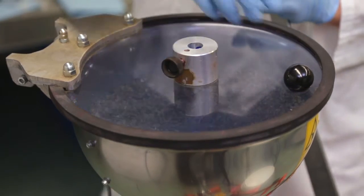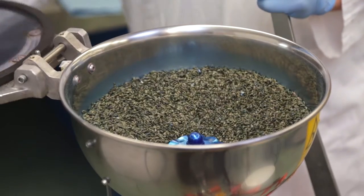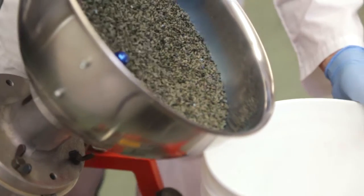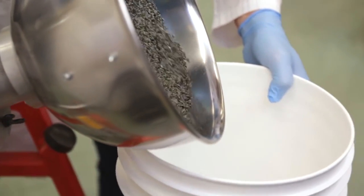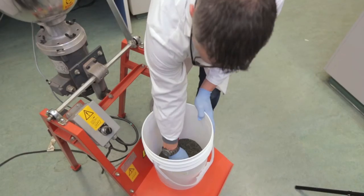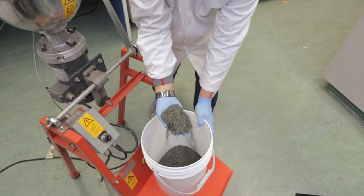Now that we've spun it for about 30 seconds, I'm going to dump it into this pail. As you can see here on the seed, the product has completely dried and there's no risk of bridging or sticking in the back of the seeder, as happens often with other flax seed treatments.